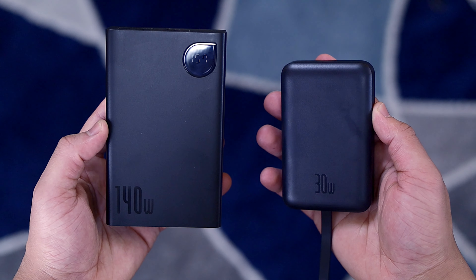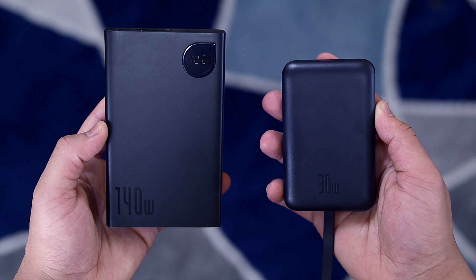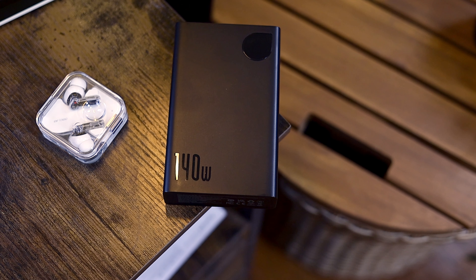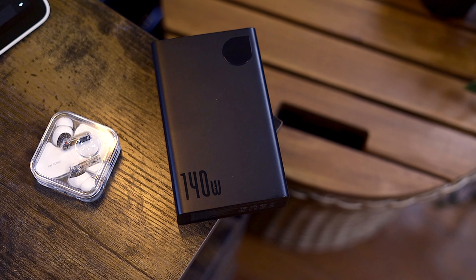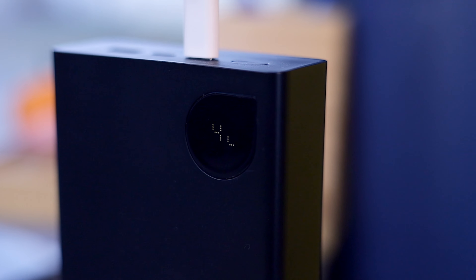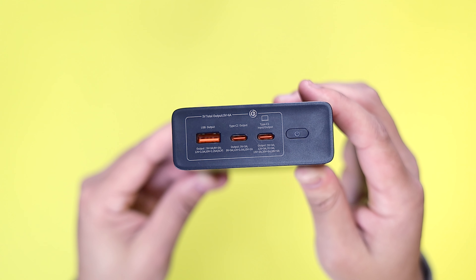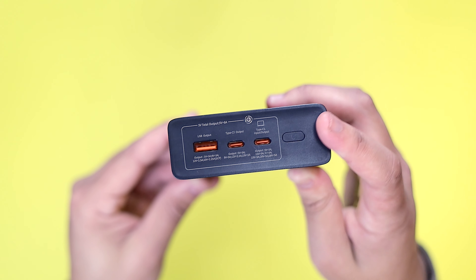Looking at the design, the overall presentation is very similar to the 30-watt charger — a black plastic shell and a satin finish with minimal branding. A couple of design cues worth mentioning: the small display at the top right showcasing the current battery capacity, and these orange accents around the USB-C ports that are just a nice touch.